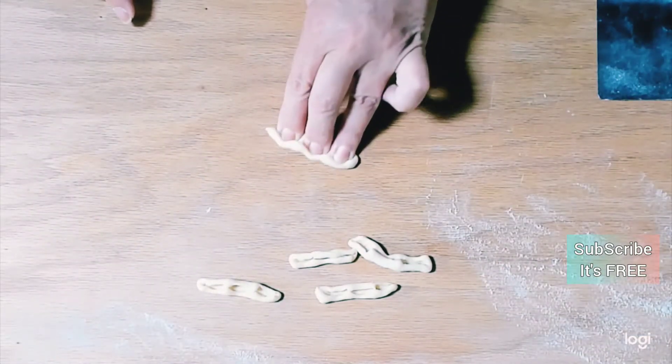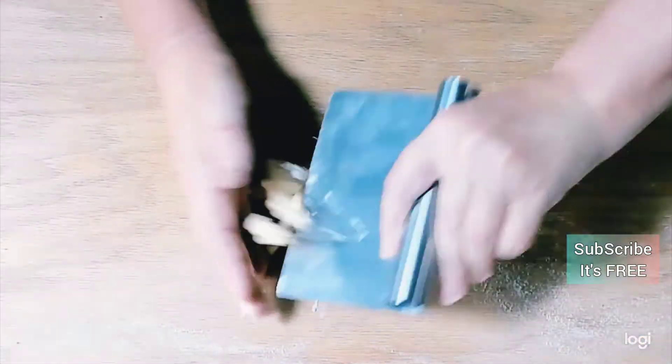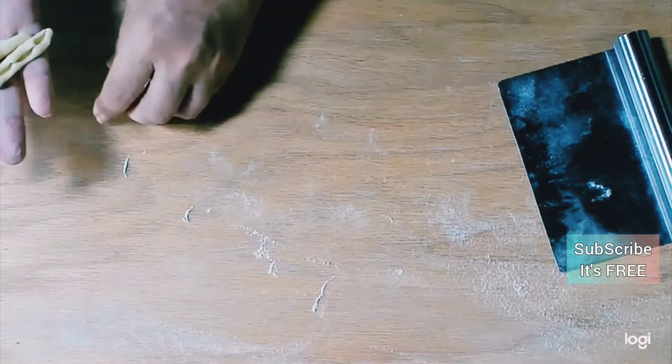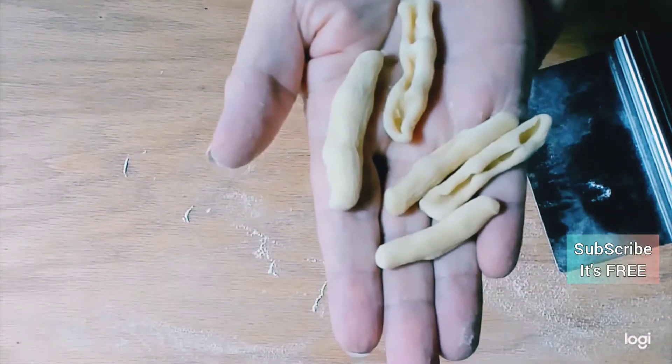As you work, make sure your fingers don't get too sticky — just dust them in a little bit of flour and keep those fagiolini dusted in flour too. Aren't they beautiful!